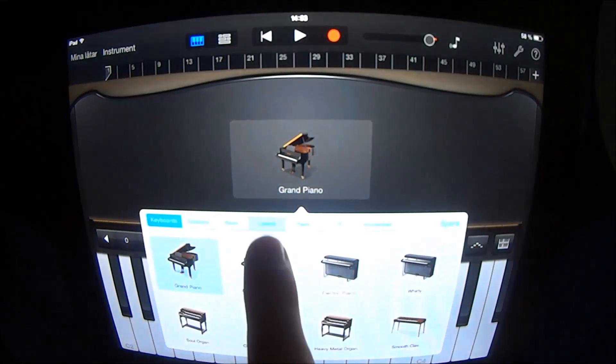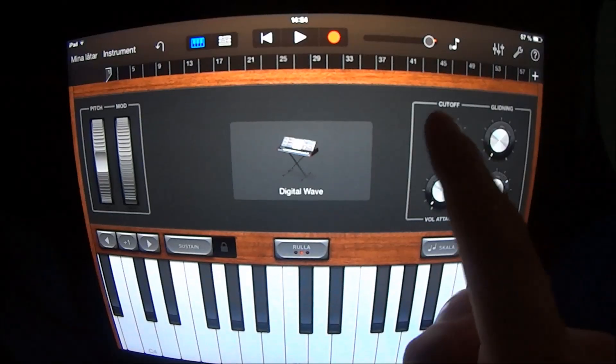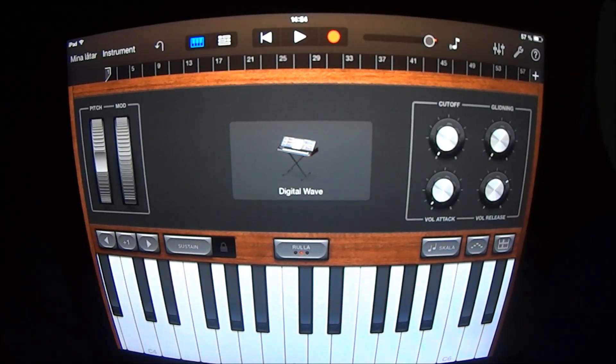Go into your keyboard, choose Leads and Digital Wave, have the cutoff at left, and play like this.